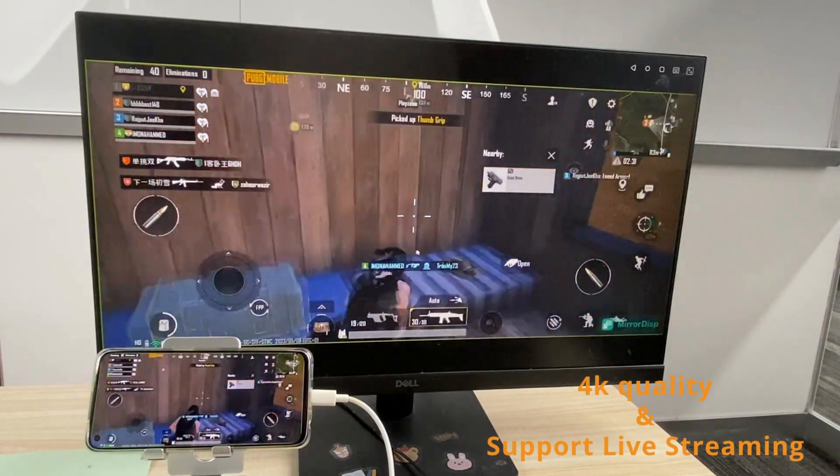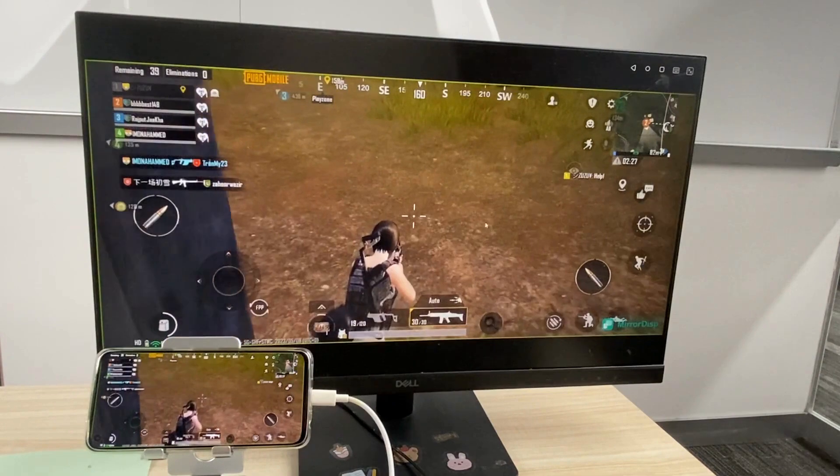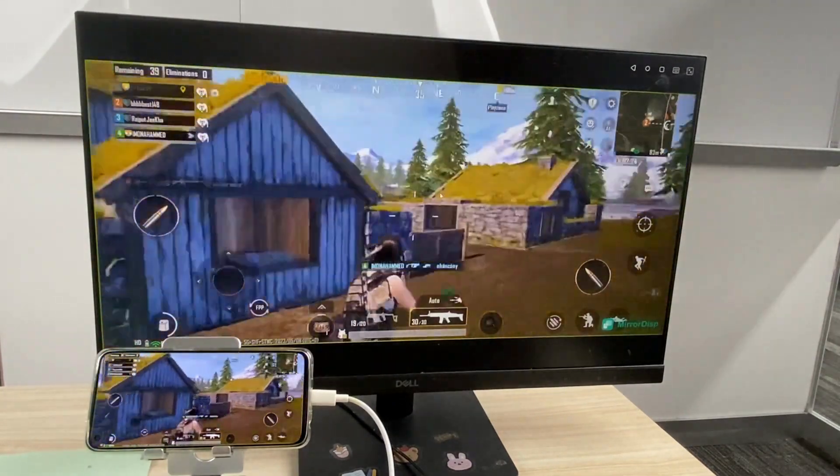MirrorDisp supports up to 4K picture quality, and you can also use it to record and broadcast live, ensuring that your every exciting action is not missed.